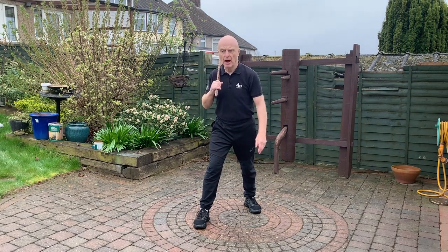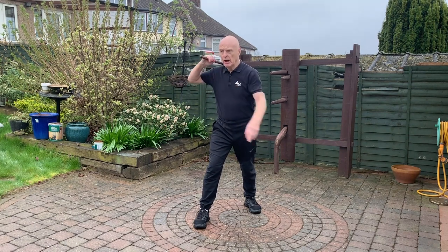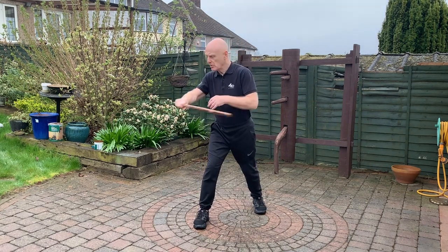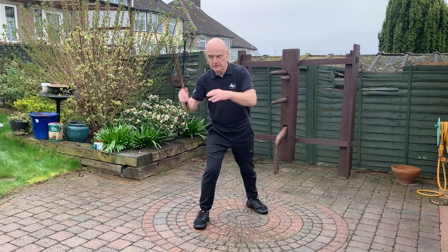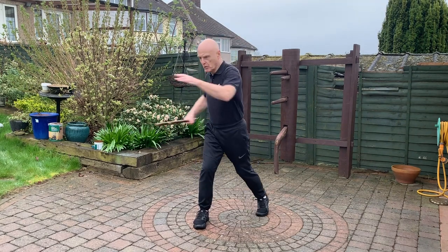I'll show you other stuff in other episodes too, but for now this is incredibly deep. So we're going to go: angle one — diagonal; angle two — diagonal; angle three — horizontal hitting the elbows; angle four — horizontal hitting the elbows. Chamber, have your stick here and thrust in the middle. So: one, two, three, four, five. Really simple.